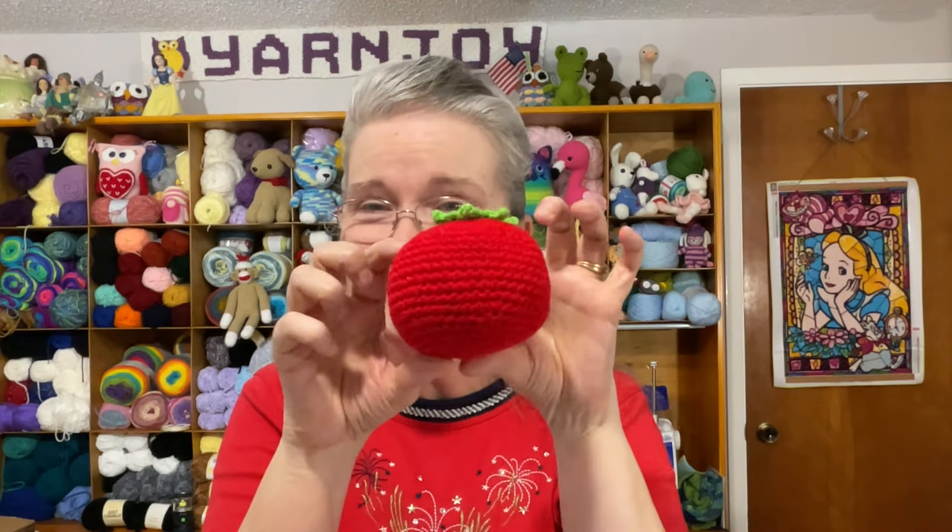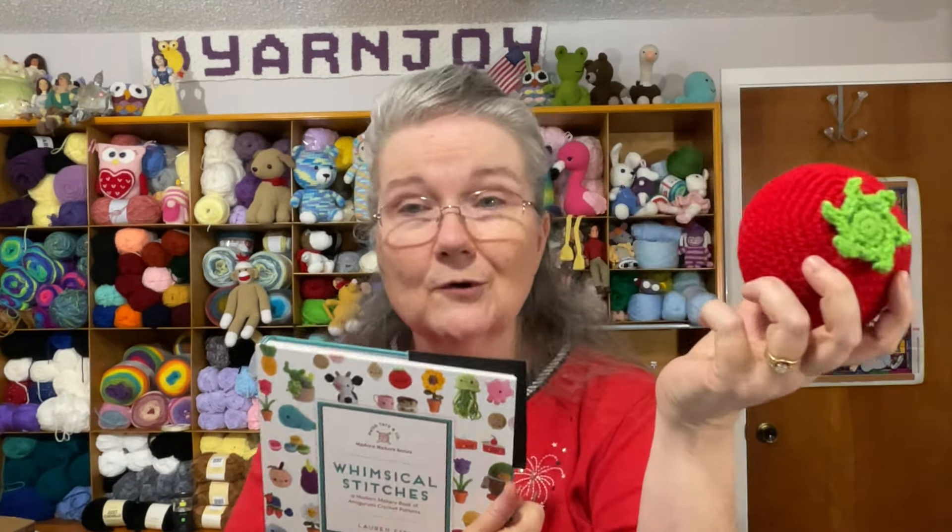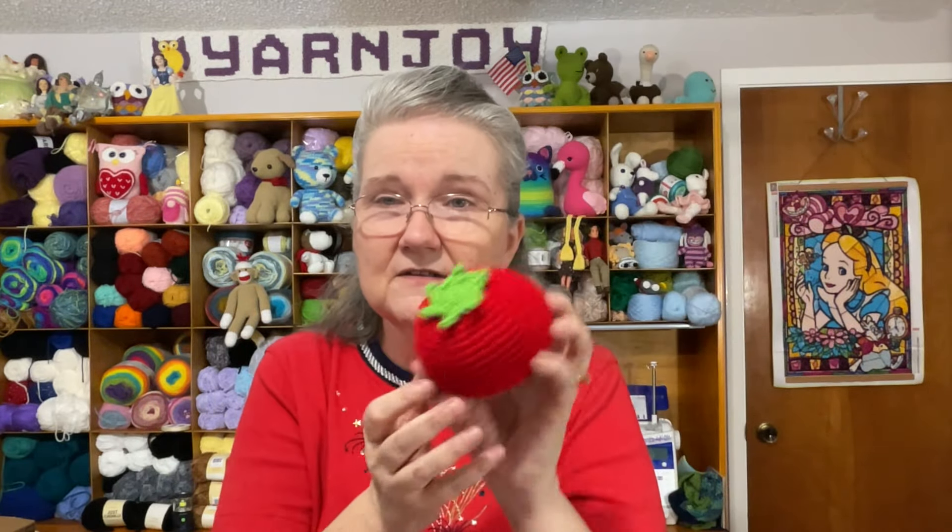So on Tuesday I picked 'crochet food,' and I had this tomato I was working on — play food for my grandbaby. Here it is, I finished it! It's a pattern out of 'Whimsical Stitches' by Lauren Espy — she's got great food items in here, plus her Crochet Cafe book too. I finished the tomato; it's a big one, one of those beefsteak tomatoes.